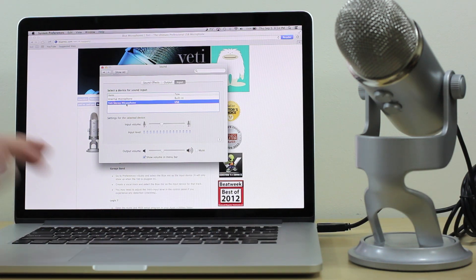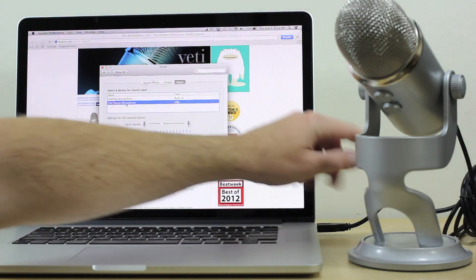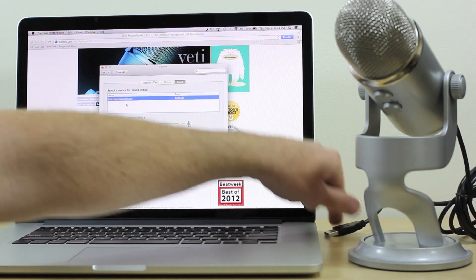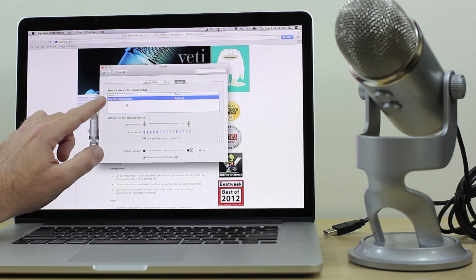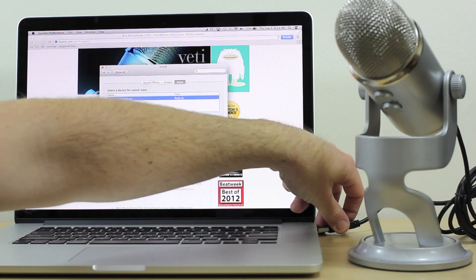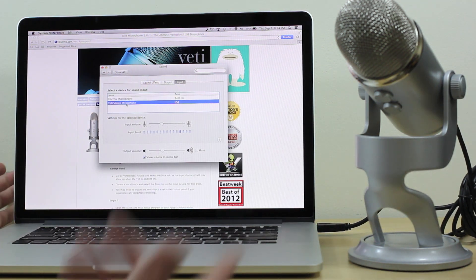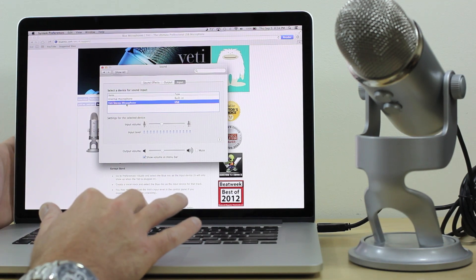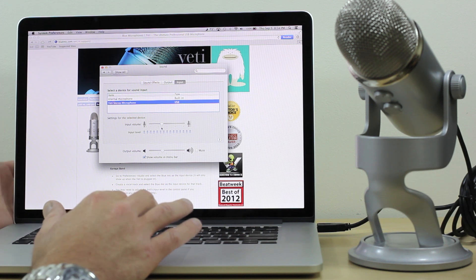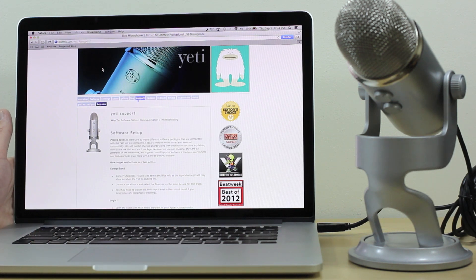For example, if you don't have the Yeti plugged in and you come to the Sound tab, you'll notice the only option is Internal Microphone. Once you unplug it, that's all you see. Simply plug the Yeti right back in and even within the same dialog box you can see 'Yeti Stereo Microphone USB' appear — click that and you're able to use it to record.